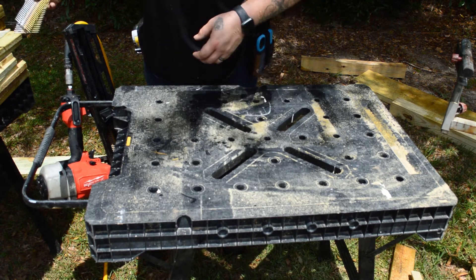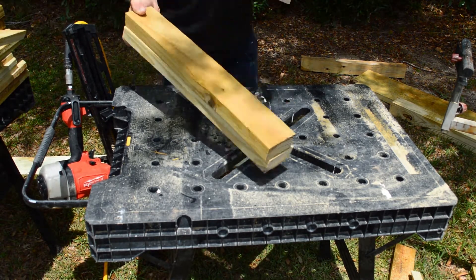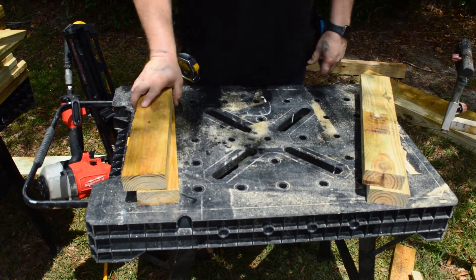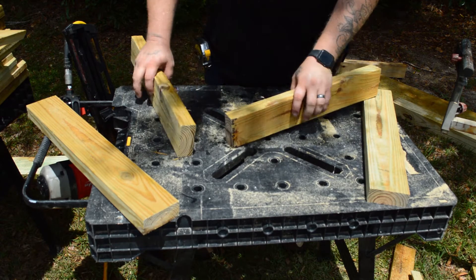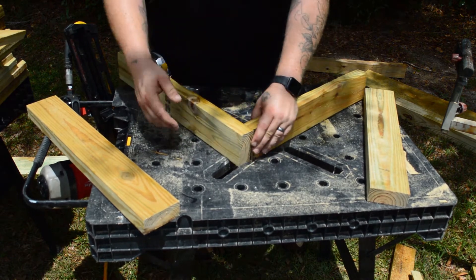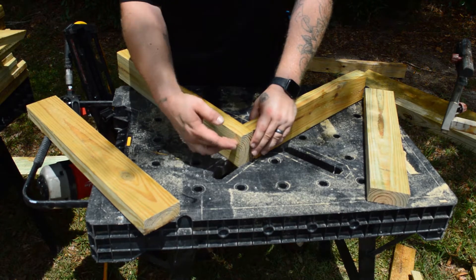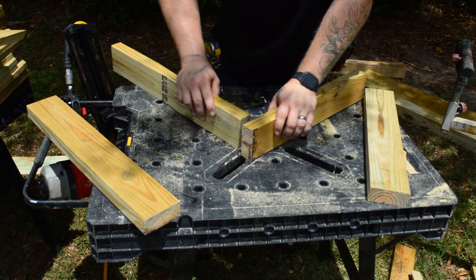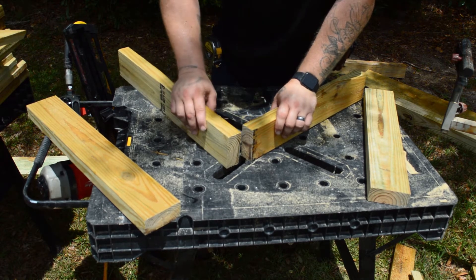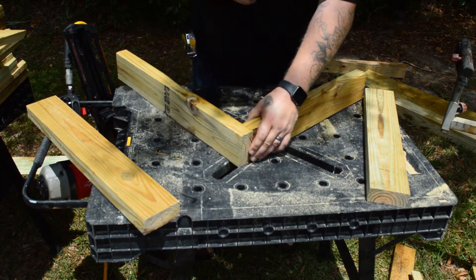So we're going to start with the main little tower. You've got your 23s and your 20s. The way it works is your 23s butt on top of your 20s — this is your 20, this is your 23. It goes on top; instead of the 23 butting the end, it butts on the top on the end there like so. We'll nail them together and just go around with it.